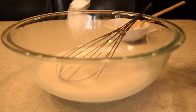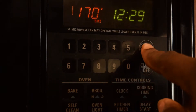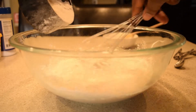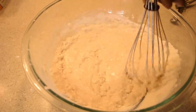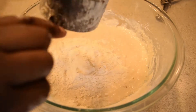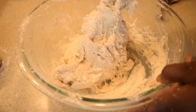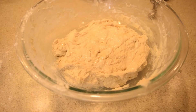Before you do anything else, heat your oven to 170 degrees Fahrenheit or the lowest setting it can go, and once it has reached that temperature, turn it off. In your bowl, gradually mix in the flour using a whisk and switch to a spoon once the dough starts to thicken. Continue adding flour until it gets to this consistency. The dough will be very sticky, so I suggest not to use your hands.